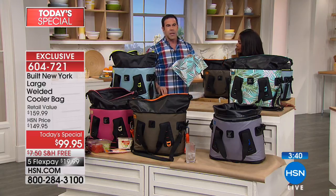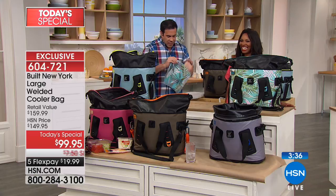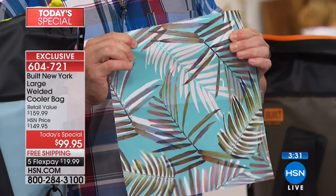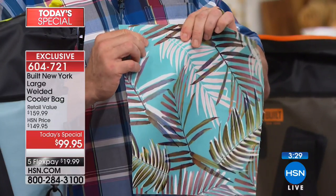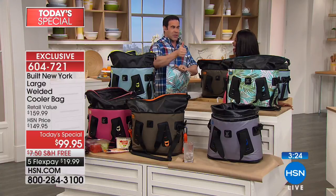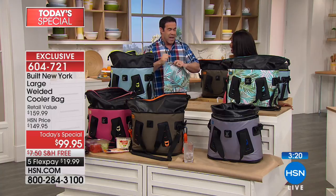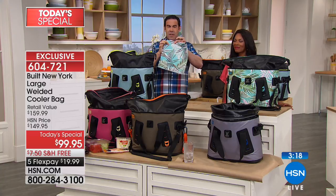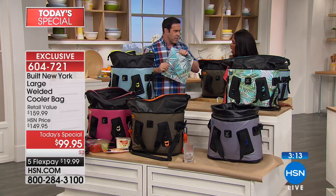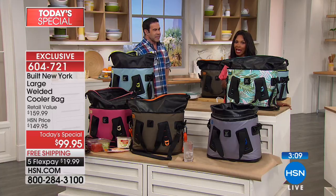This is built tough. This is a thousand denier whitewater rafting material. I have torn a couple of soft-sided coolers — one of those was on a bad cast. I went to come over my shoulder and that offshore hook with three hooks ripped right through the outside of my cooler. This is going to be puncture-proof, puncture-resistant, break-proof. This is tough stuff — that's what your cooler is made out of.